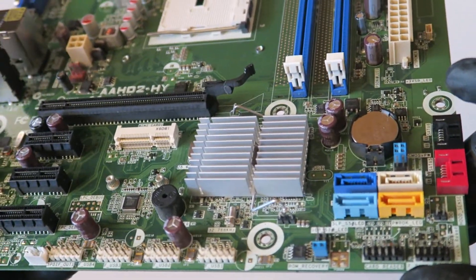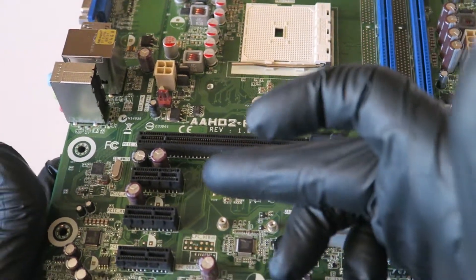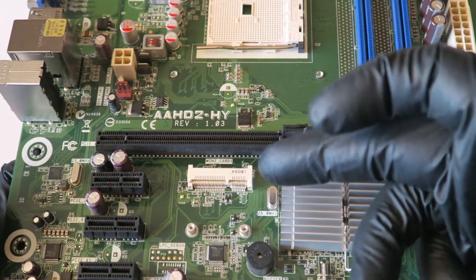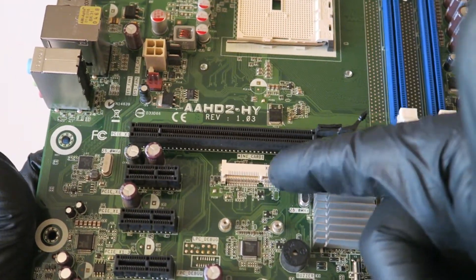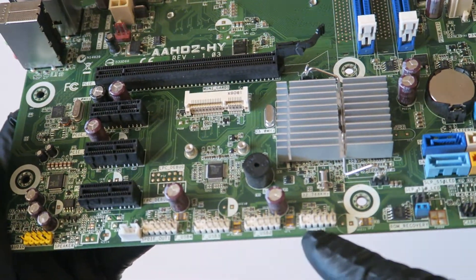It uses a chipset with a PCI Express x16 slot and three PCI slots right here. There's also a mini card slot for wireless right there, and one, two, three USB headers right here.